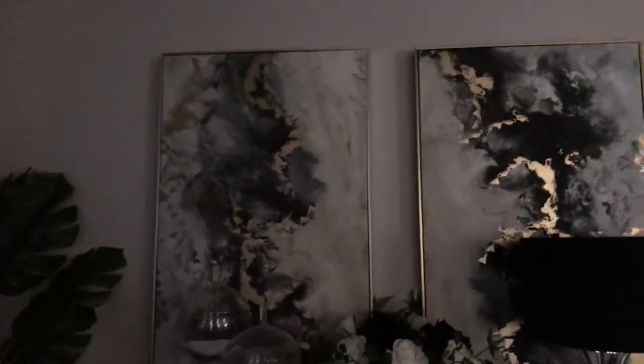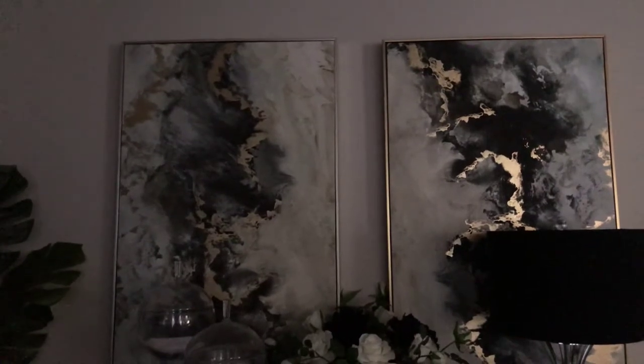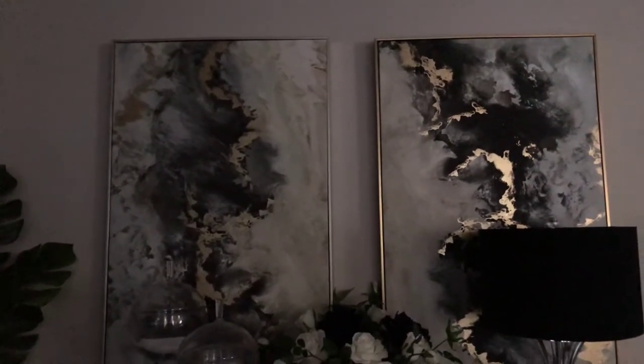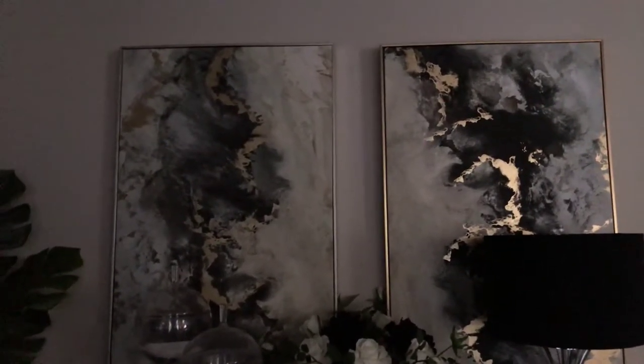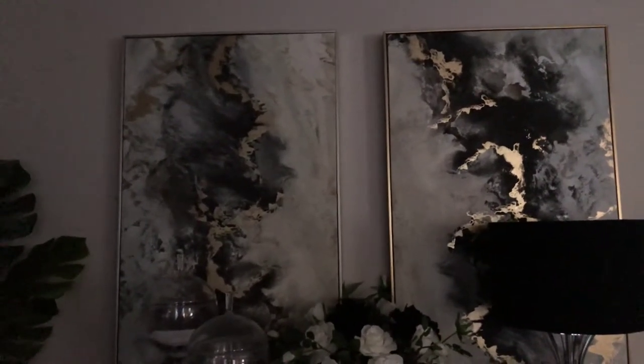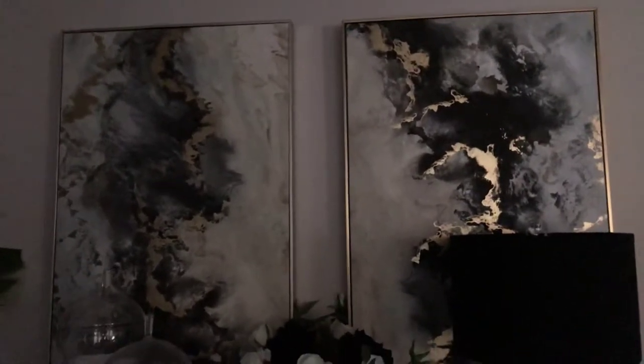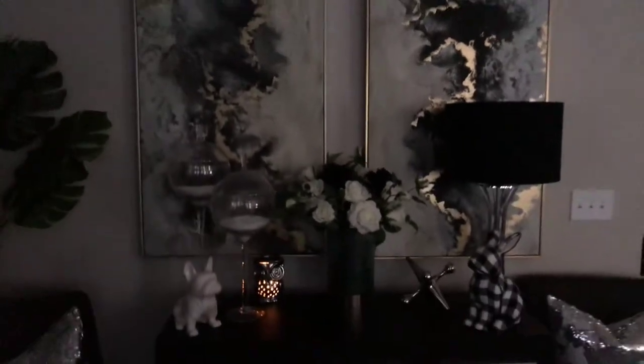These two paintings I got from Ross. They have different frames on them, and I'm trying to decide: do I want to paint the silver one more gold, or the gold more silver? That's why they still look like that, but I am going to fix that. I think it looks really nice.